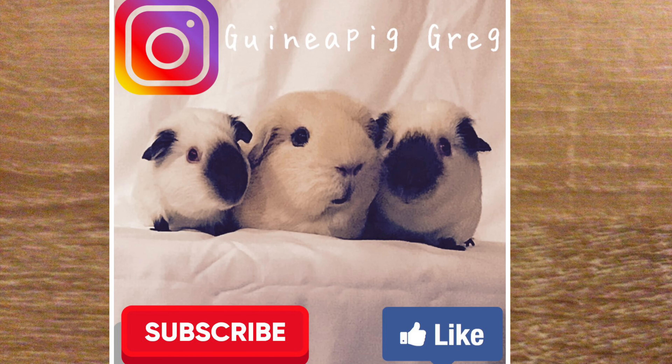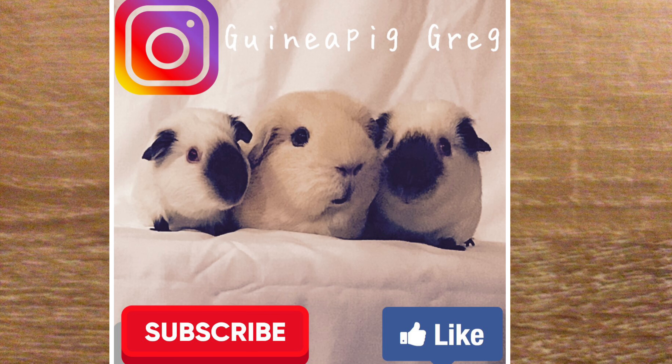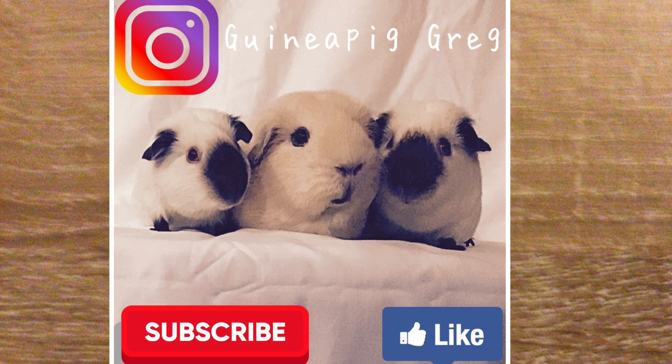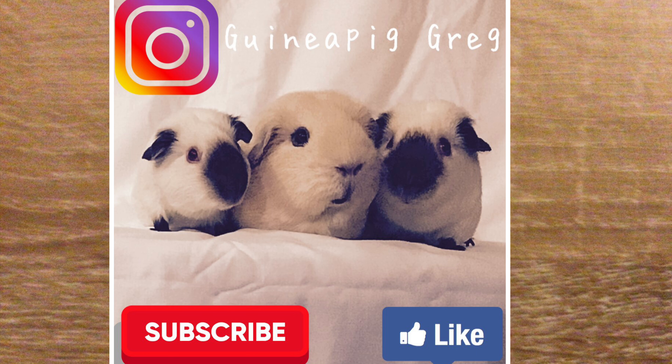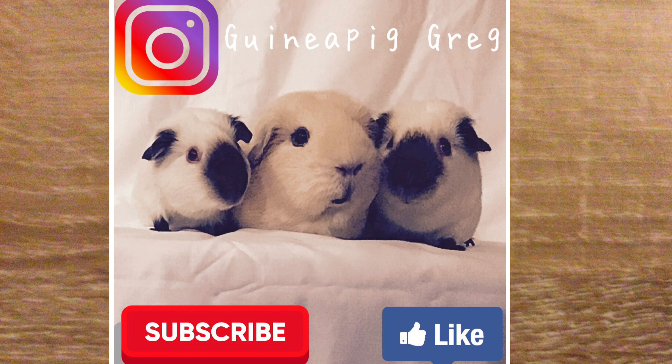I hope you enjoyed seeing how I pair up my goldens. It's a very simple process and you can replicate this with any breed. Maybe in six months' time, once the babies are born and weaned, we can reassess and see how these pairings went. For now I'm Guinea Pig Greg and I'll see you in the next video.